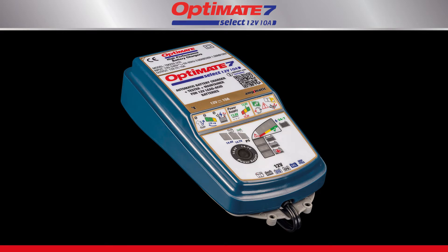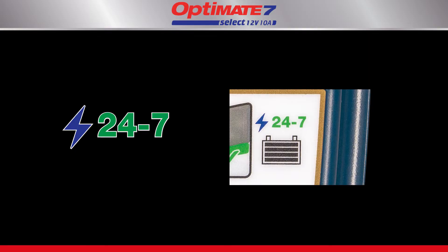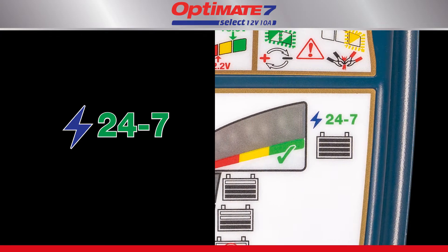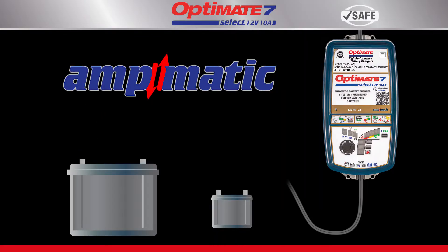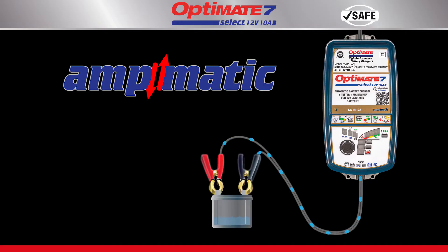The OptiMate 7 Select is a smart, fully automatic battery charger rated for 24/7 use. It can be left connected to the battery without fear that it will ever overcharge the battery. The AmpMatic program automatically adjusts charge current to match the battery's size and condition. A larger battery gets more current, while a smaller battery gets less.